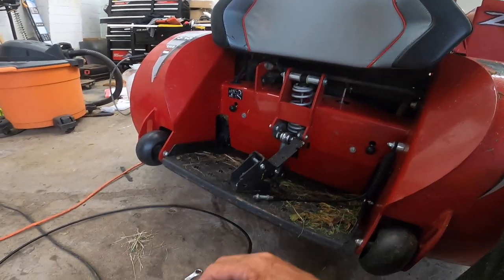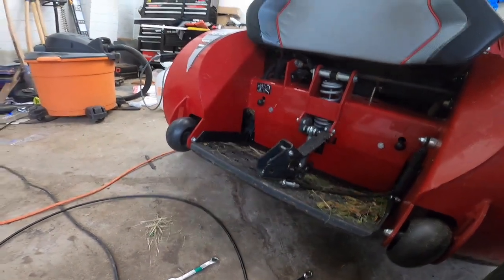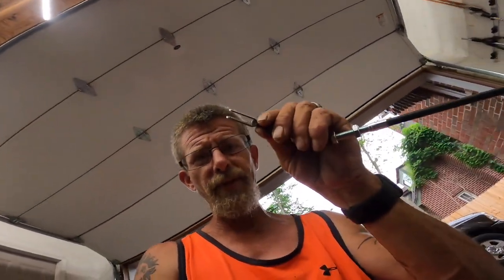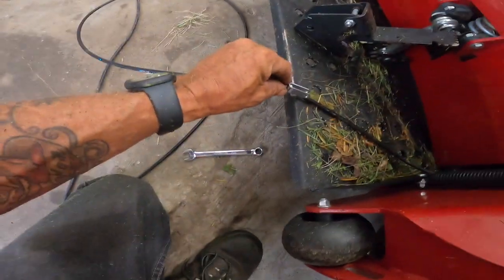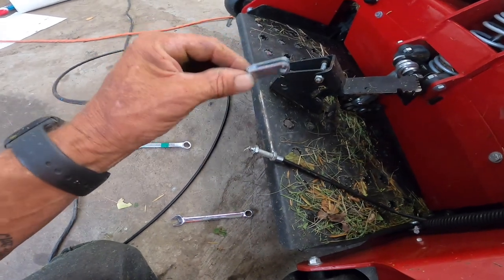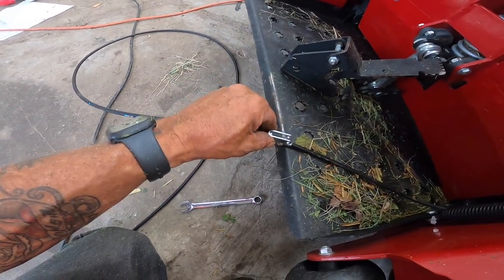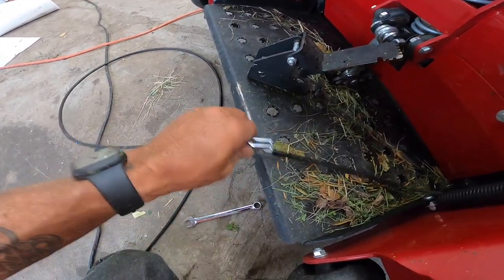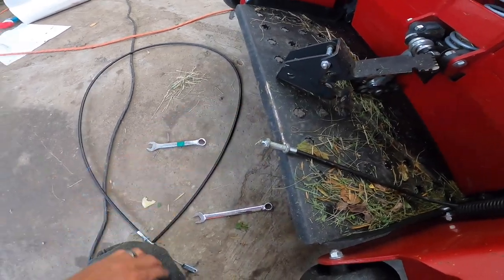I am going to find some tape and tape this end right here to this end here, somehow or another, and then fish it through and get it put back together. I'll take you guys along with me.